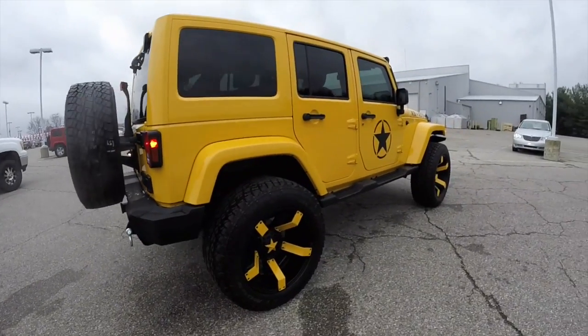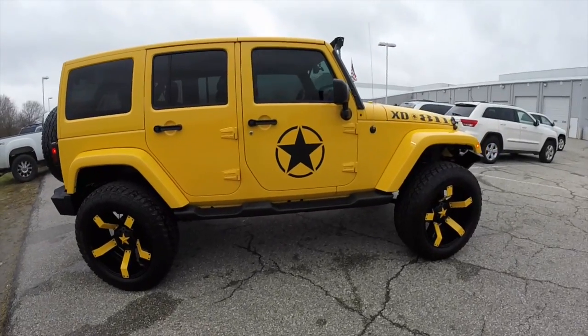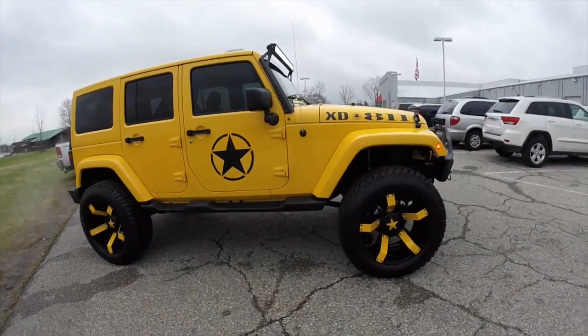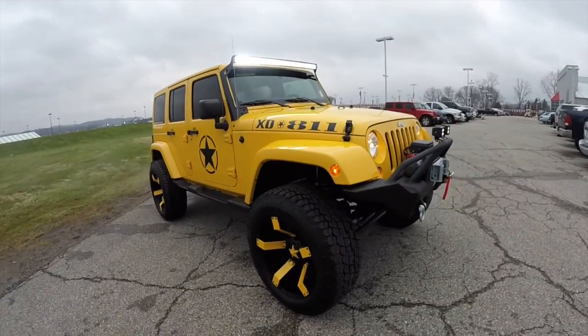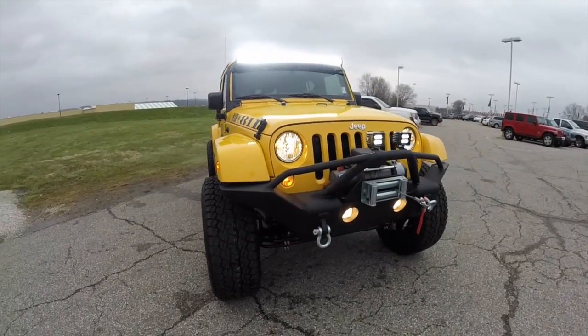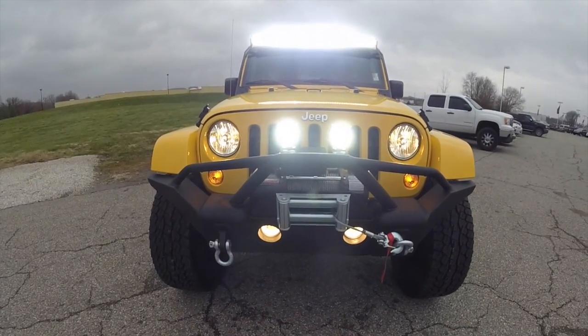This has concluded our quick walk-around look at this 2015 lifted Jeep Wrangler Unlimited Sahara. If you have any questions or would like to see this vehicle, please stop by our showroom. One of our friendly sales staff will be more than happy to answer any questions you may have. And as always, thanks for watching.